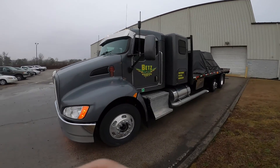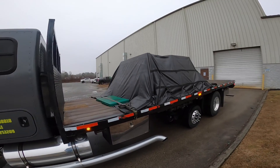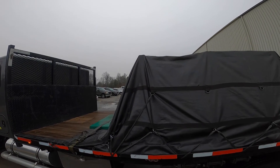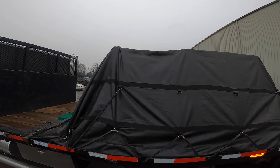We just got loaded up with our die press. It's about a 17,000 pound press. I do have edge protectors and a blanket over there, but we'll see how long that lasts — I feel like that might be a problem.